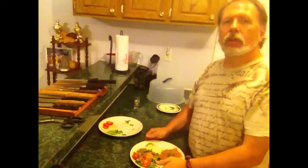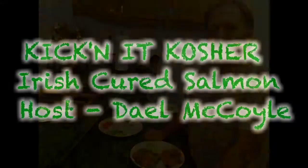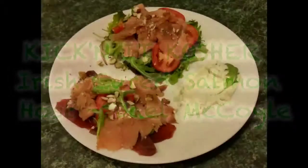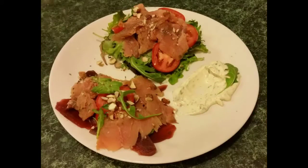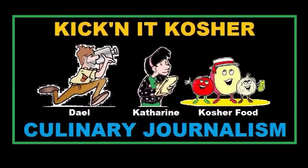Wow, smells good! For myself and my beautiful wife Catherine, thank you for watching Kicking the Kosher. I'll see you guys next time.